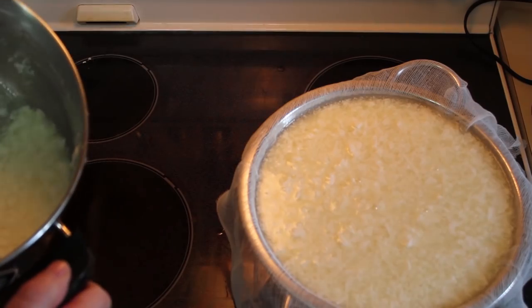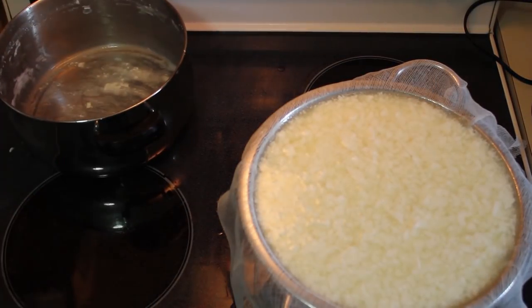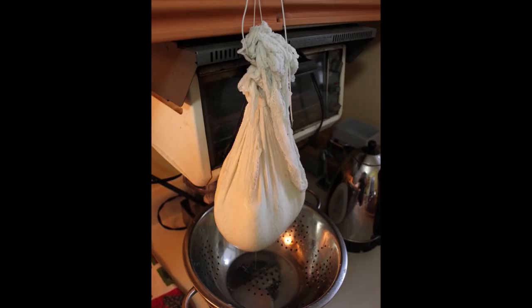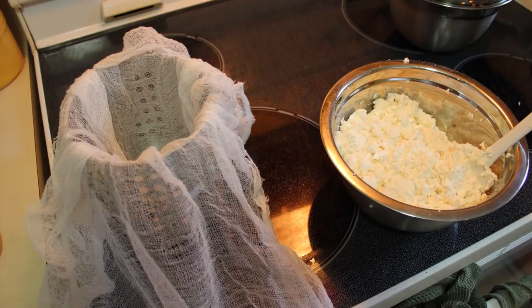Cover it and let it sit undisturbed for an hour or more in a warm place at room temperature. Be patient — it could take a while. I mixed in my rennet and then went to work for an eight-hour workday, so I let mine sit for a very long time, which might have been part of the cause of the odd coagulation that occurred. Don't disturb it, don't stir it — just let it sit after you initially stir in the rennet.